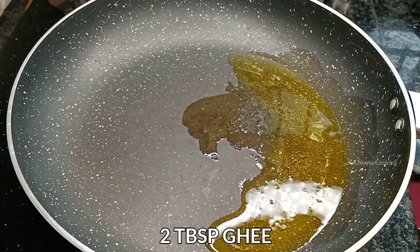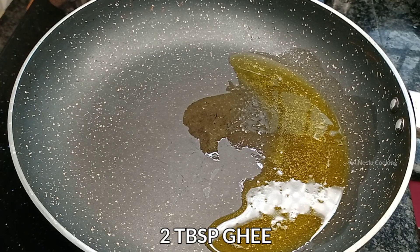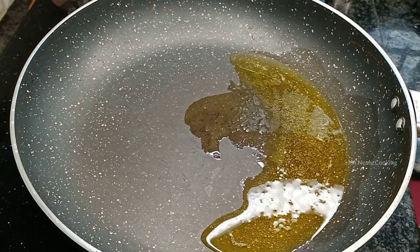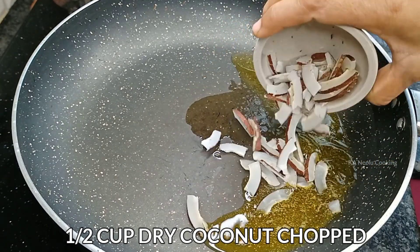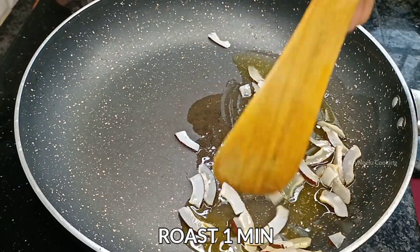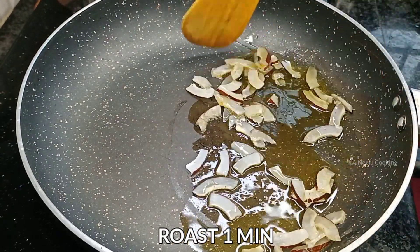First, let's cook. Put a pan on the stove and heat the pan. Put the pan on medium flame.